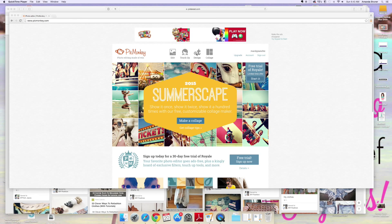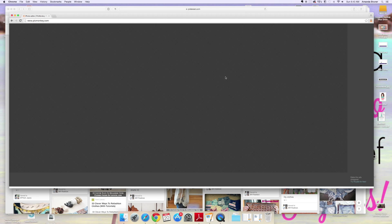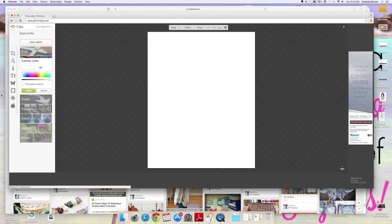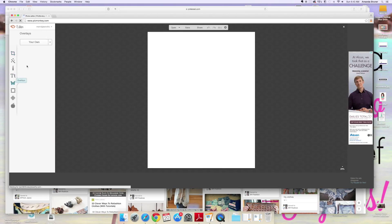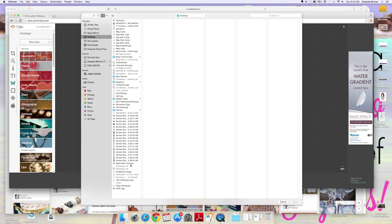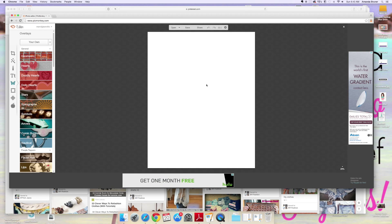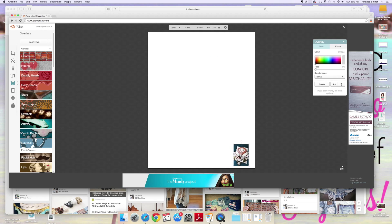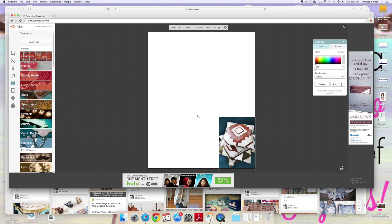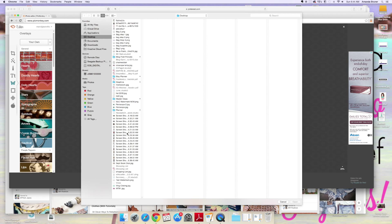Opening up PicMonkey, you want to basically design your cover. So you want to design an 8x10. Go to the overlay tab and open the images that you want for your cover. I decided I wanted to do a collage, so I went on my Pinterest board and picked out some of my favorite images. All you do is size them how you want and add your images. It's as easy as that.